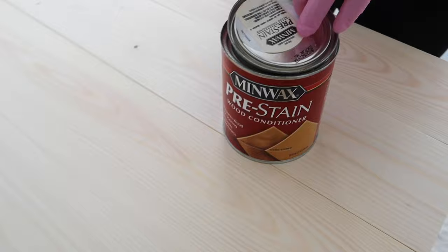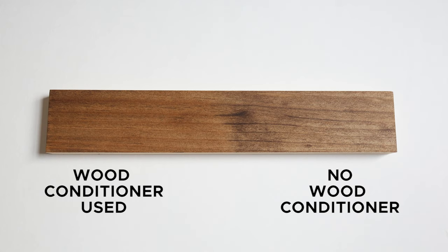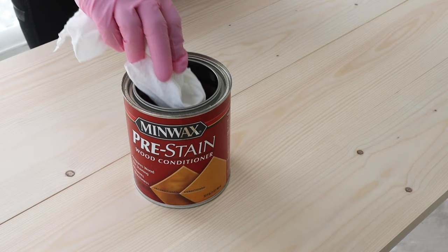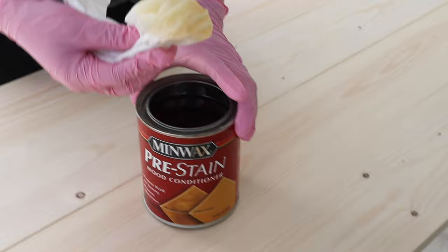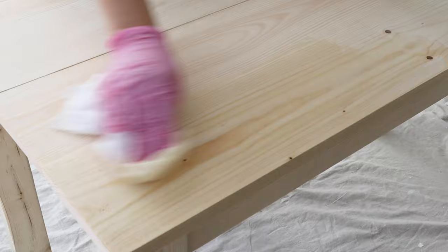After all the sawdust is removed, the next key step is to use a pre-stain wood conditioner. This wood conditioner makes a huge difference in the final look of my furniture finishes. Here's an example where I used wood conditioner on one side and no wood conditioner on the other side — you can really tell that the side without the wood conditioner is a lot more blotchy. This can be applied to the wood with a lint-free rag. Follow the directions on the can, but basically you apply it to your clean wood surface and let it sit for about five to ten minutes before applying your stain.